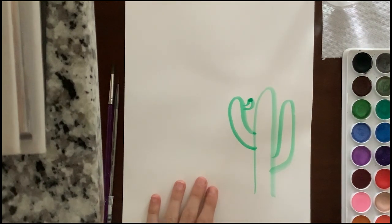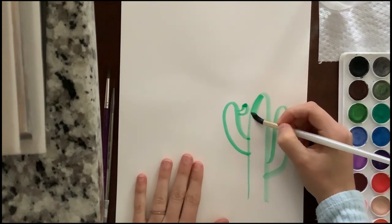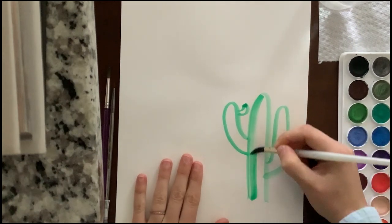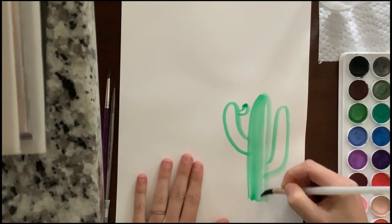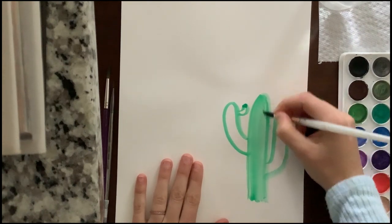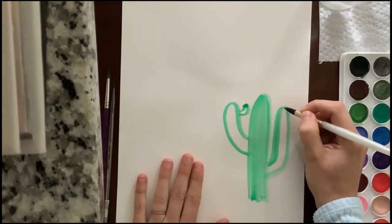When we fill it in, we're going to use the same color and just follow the lines that we already have with long brush strokes. If you need to pause at any time, feel free to do that to get caught up or rewind. I'm just following the same lines I already made to fill in that blank space.